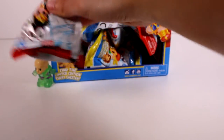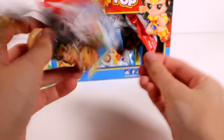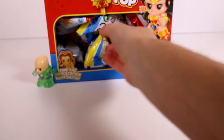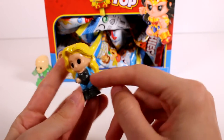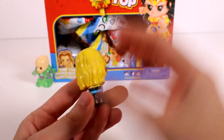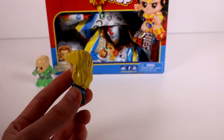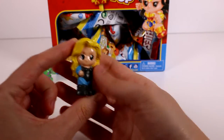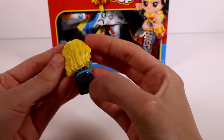We've got a duplicate right off the bat, so we'll go ahead and put him in our duplicate pile off to the side. Next — oh sweet! This one I believe is a common. Black Canary is the common — there she is, super cool, love her, love the hair!